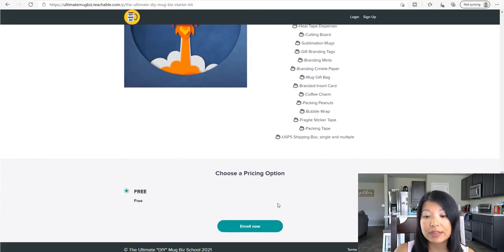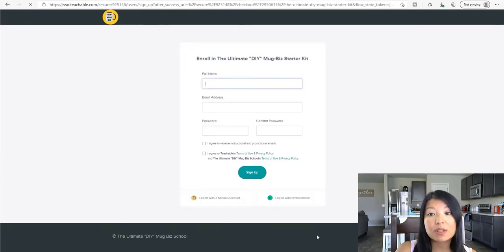And then if you keep scrolling down you'll find the enroll button. Once you click on that button it will take you to the sign up page. Once you sign up you will get an email confirmation saying that you are now enrolled. I hope that this video was helpful and if you like this video please click the like button. Also if you're thinking about starting your own online mug business consider subscribing to our channel because mugs are all that we do. And I will see you in the next video.